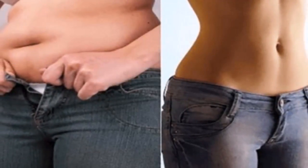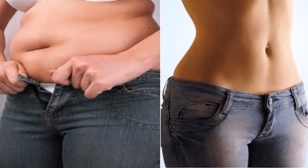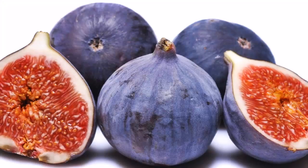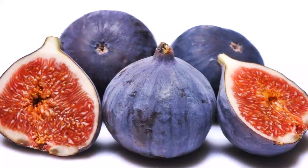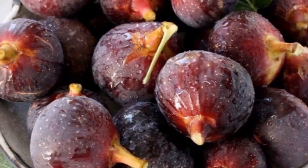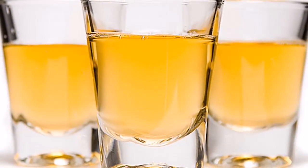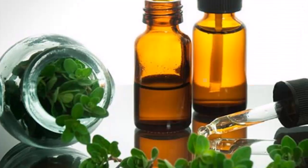With this homemade cream you will get to eliminate one kilo of fat in the stomach every day. If you desire to eliminate all that saturated fat located in areas like the abdomen, legs, arms, and neck, then this homemade cream based on figs is ideal for you. This fat-reducing and burning cream is responsible for firming the skin in areas where rebel fat is deposited. For example, if placed on the neck, it will directly attack the fat and eliminate the double chin.